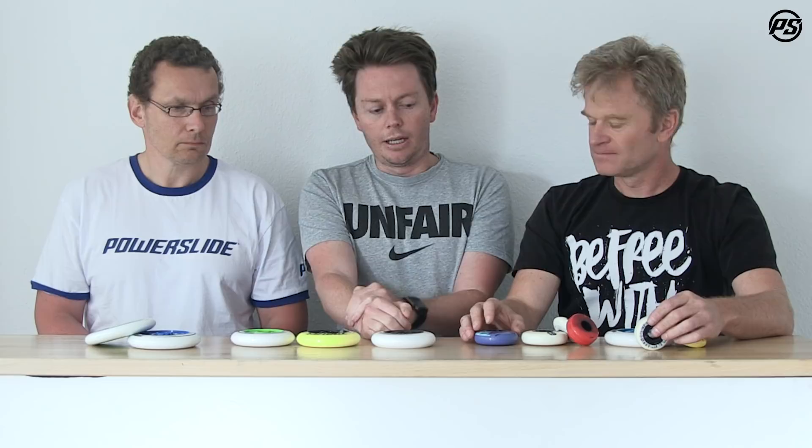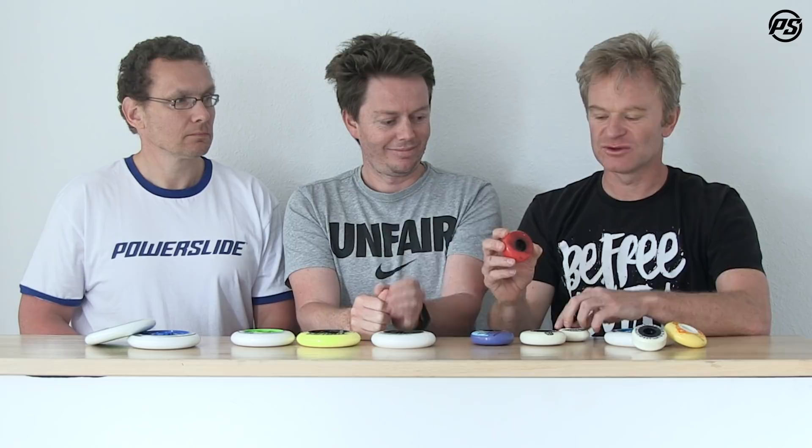Moving on to hubs — throughout all our wheel brands there's a huge range, not only by size but also by function and style designed to meet a specific niche of skating. For aggressive skating there's basically what we call a tunnel or channel hub — it's just a hard piece of plastic holding the bearings in place and giving support and rigidity to the whole wheel.